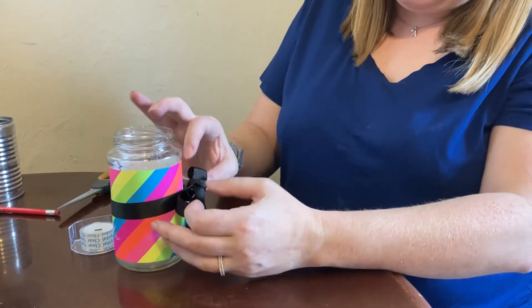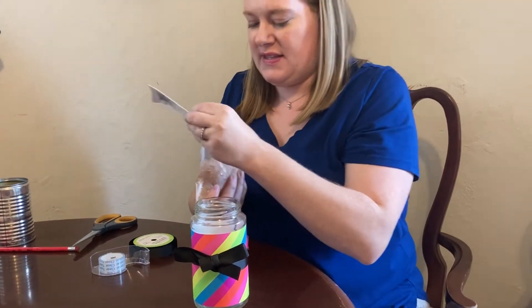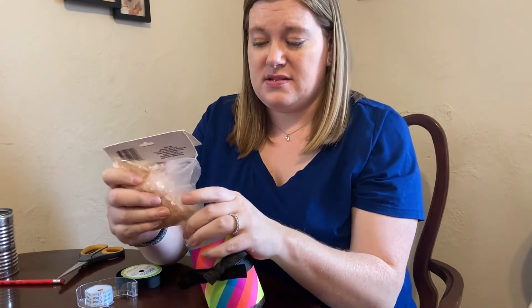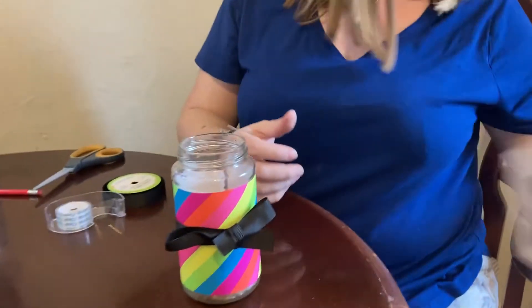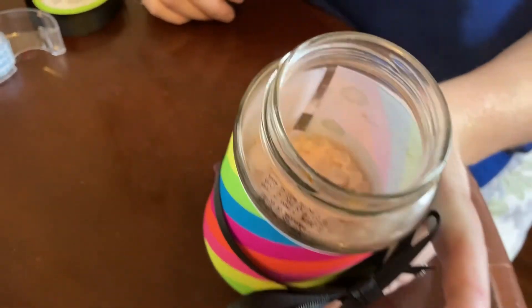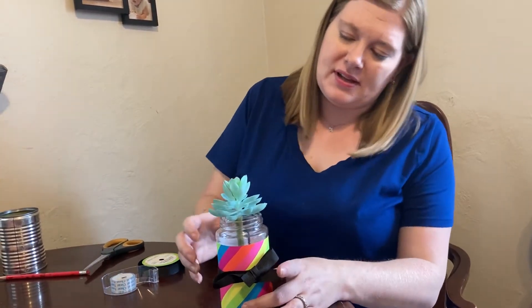I'm going to fill mine with some of these little glass rocks — again found at Dollar Tree. They're very dusty and I'll probably need two bags to fill this whole jar. I didn't really know so I just got one to try. Then I would put my succulent on top.